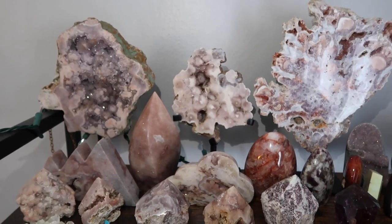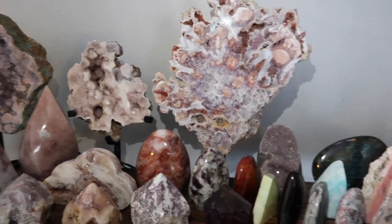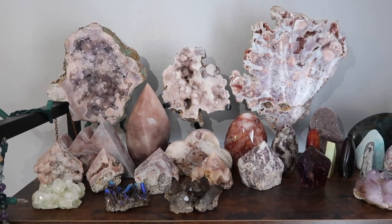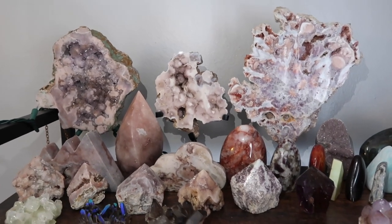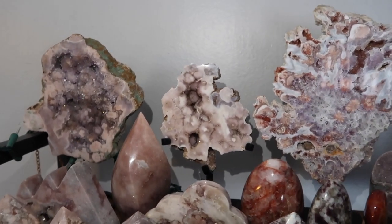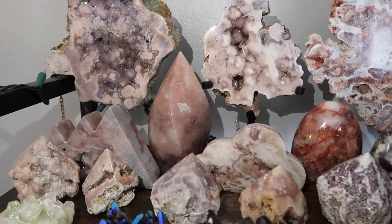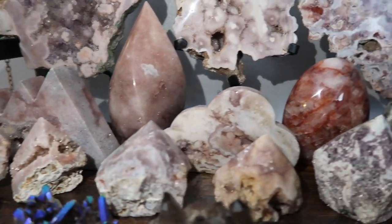On the first shelf I have my bigger statement pieces — a lot of my pink amethyst. I keep these all the way up top because they're bigger, so when you're sitting on a couch or bed, the taller pieces should be up high so you can still admire them. I have beautiful pink amethyst slabs, flames, a mountain, a cloud, and a lot of top-polished pink amethyst pieces.